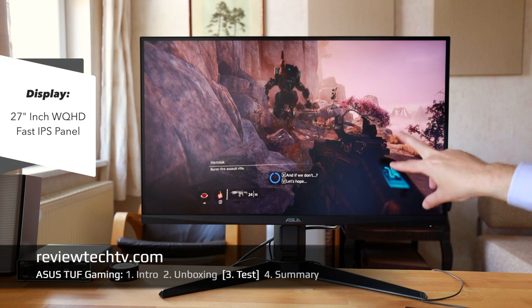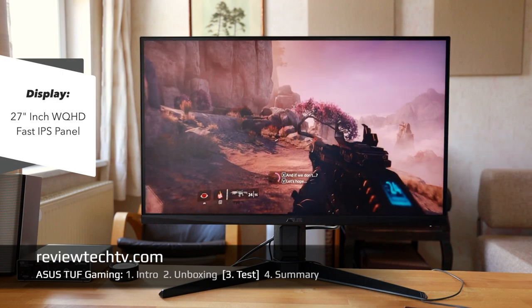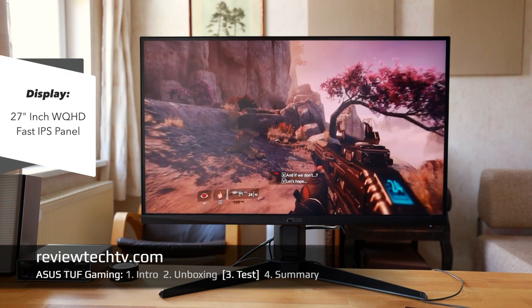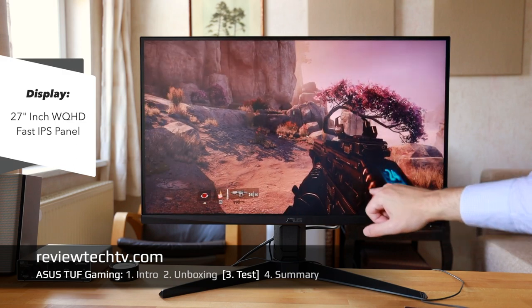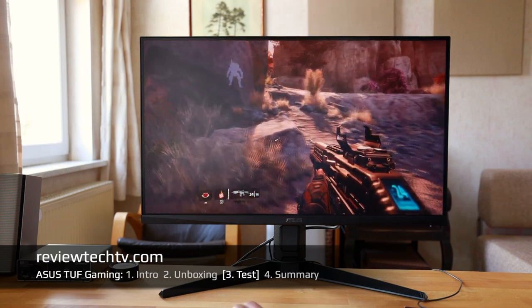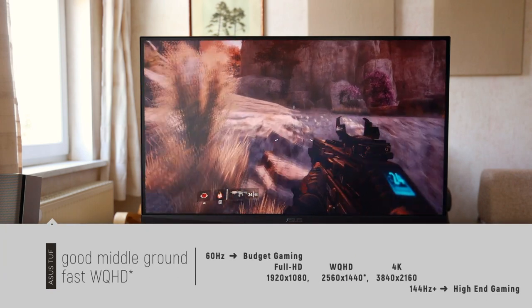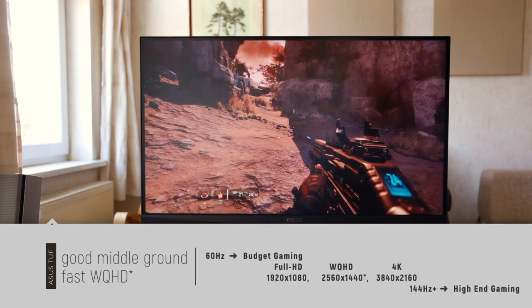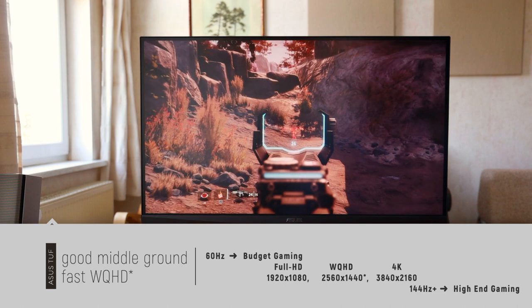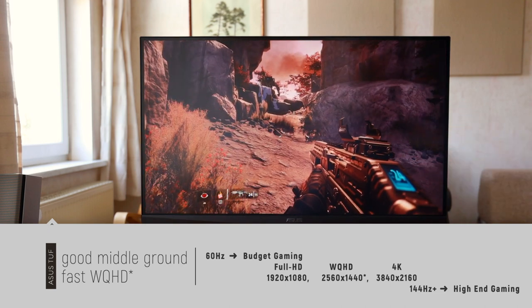Something I noticed in comparison to other displays I tested: if you walk around you have very good black values. I would recommend this display most for people who like a fast IPS panel and who are happy with something that's not as demanding on your computer.